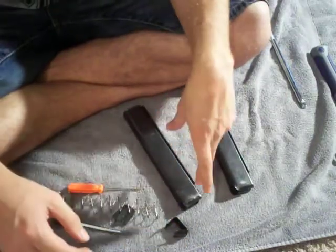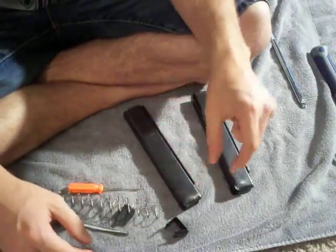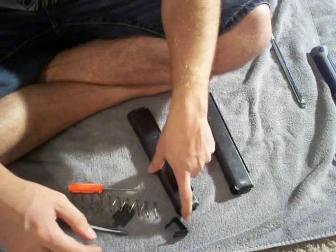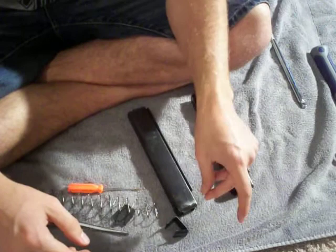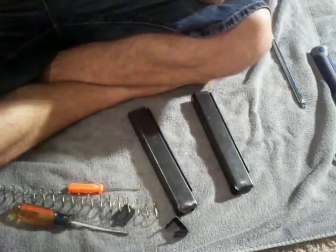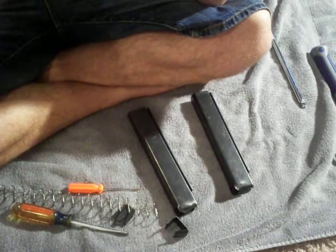Anyway, that's how you take apart a Thompson 30, 20, even 10-round stick magazine. Pretty simple, pretty straightforward. Subscribe to my channel, like me on Facebook. I'm RedneckMini14, and until next time, be safe.